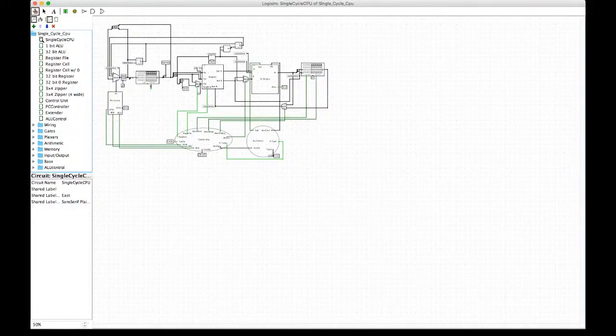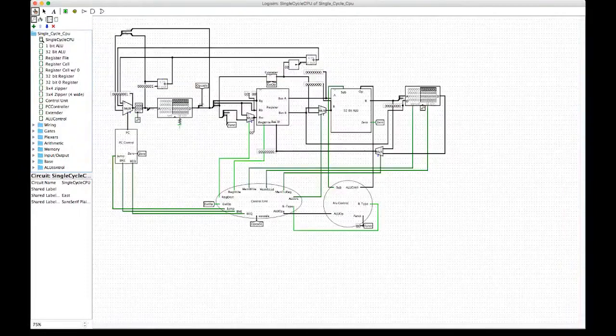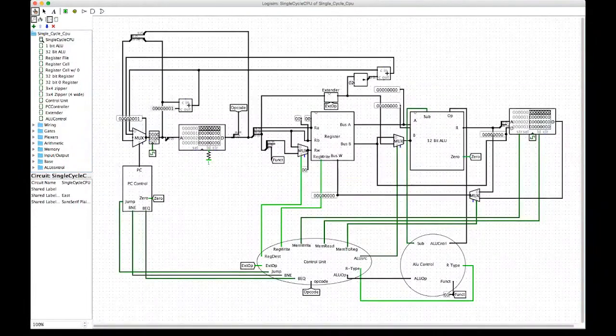And that is our single cycle MIPS CPU for our course project. We had a lot of fun designing this — it was definitely a lot of work and very challenging, but definitely rewarding when we finished. To conclude the video, we are going to show two test videos that we made out of the three programs we had. We hope you enjoy, and have a happy holidays!